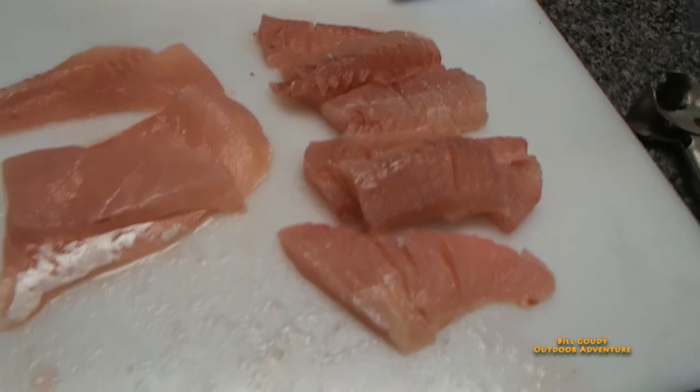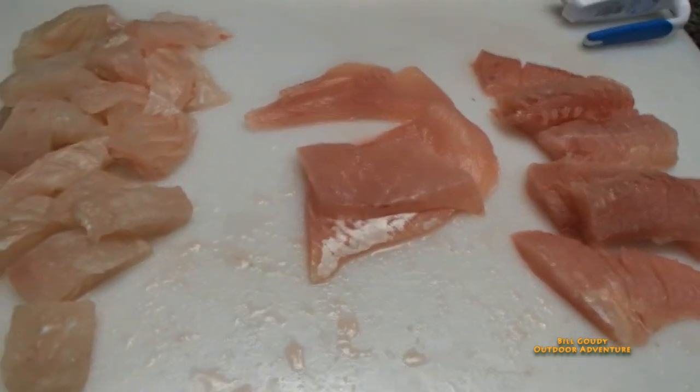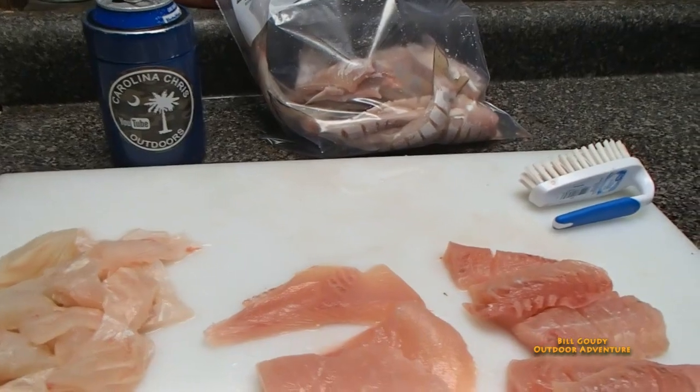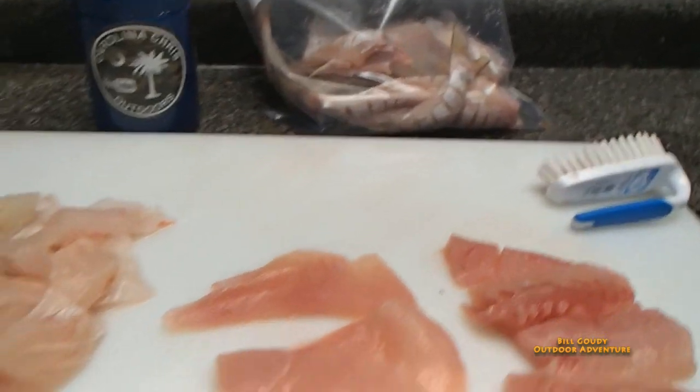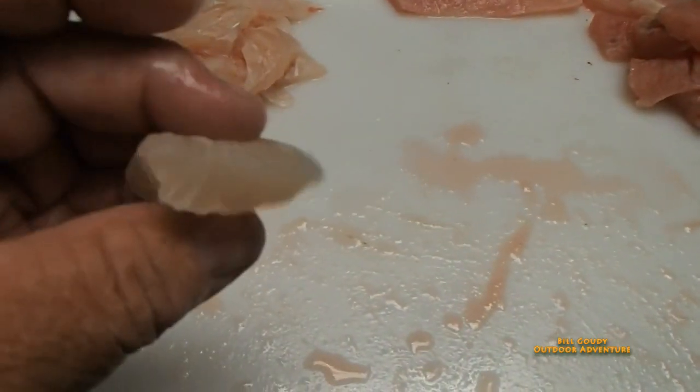Once again I was blessed with supper. It's hard to beat fresh fish, never frozen. The drum looked excellent — there are no parasites in there at all, not any. Nice white flaky meat, looks nice and white.